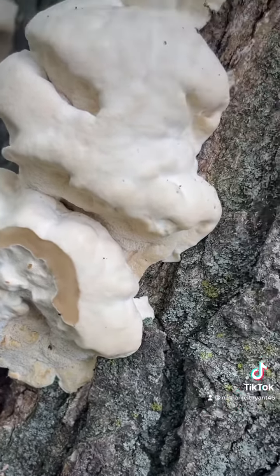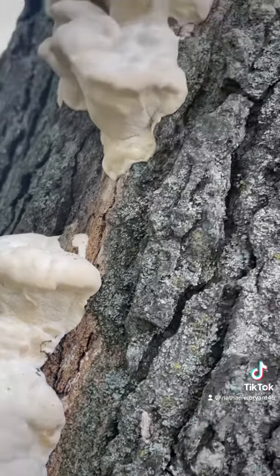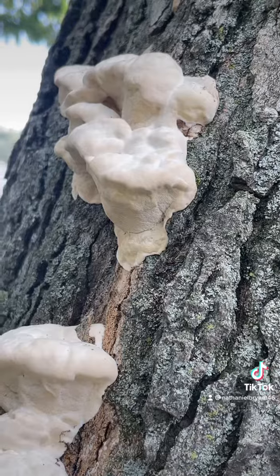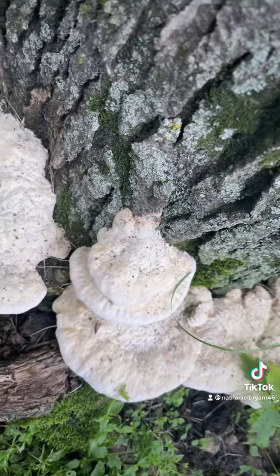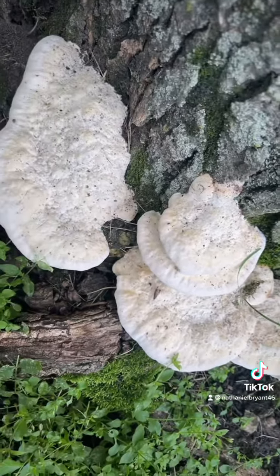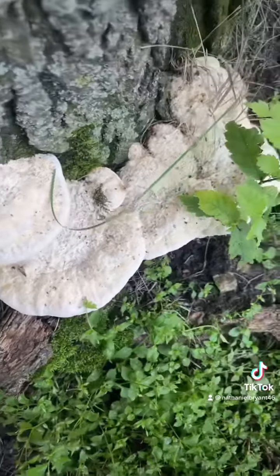They should be edible, I don't know though — not sure what kind of fungus it is, so I wouldn't eat it until I knew. They just look like wild tree mushrooms. It's hard to tell if they're edible until you really get a sample and send it in and test it, unless you can identify mushrooms like that.